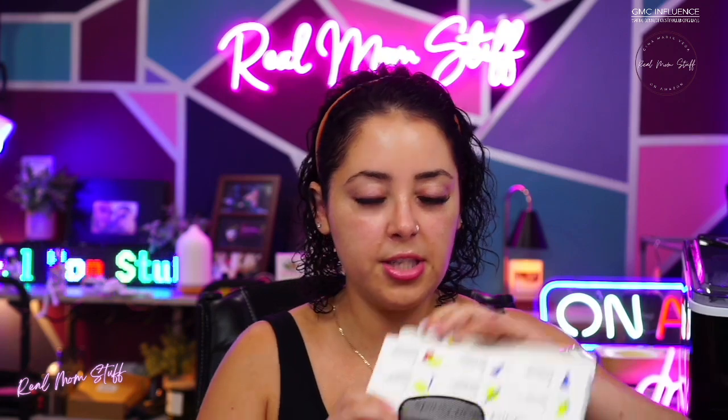I'm getting a sign for my daughter for the first day of school and I'll use these on that. I also have a chalk calendar downstairs where we put all of our stuff, so I use them on that too. It comes in a whole bunch of different colors — you can see them right back here.